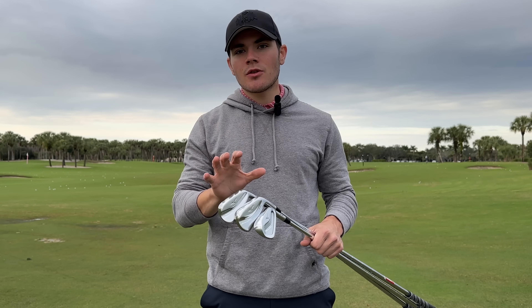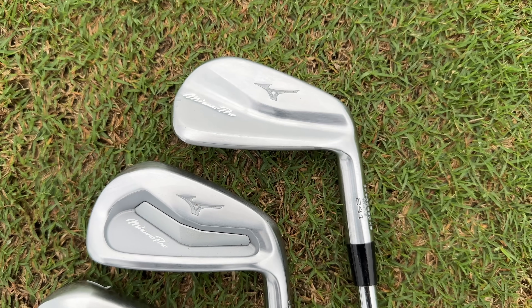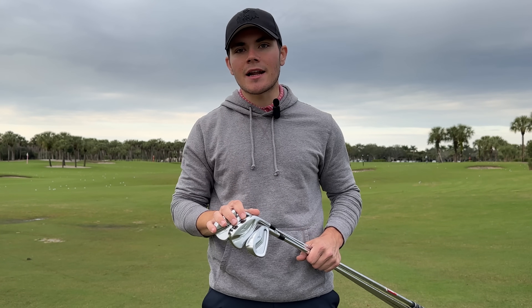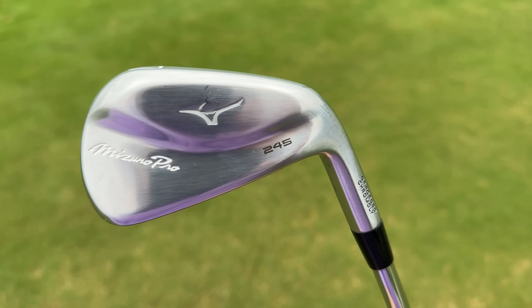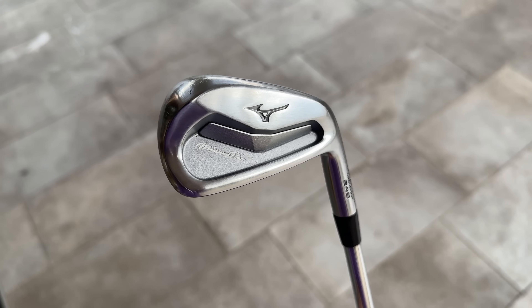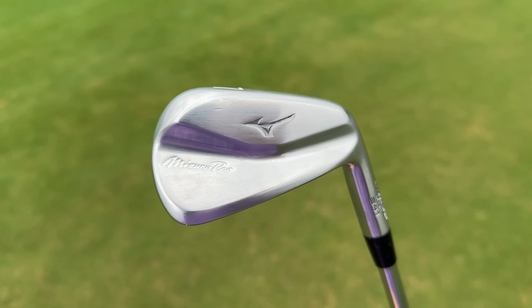This is Mizuno Golf's Mizuno Pro 240 lineup of irons. As per usual from Mizuno when they release a new MP line, the big emphasis this year is on making incremental improvements to an already extremely solid lineup. For 2024 in this 240 lineup we have three different irons: the Mizuno Pro 245, their flagship players distance hollow bodied iron; the Mizuno Pro 243, a more middle ground players CB; and the Mizuno Pro 241, a players focused control oriented MB iron.